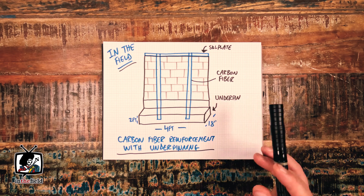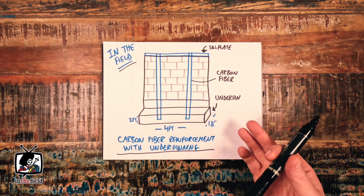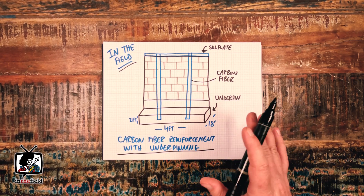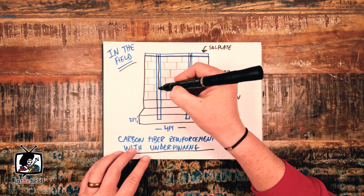Any exterior excavation and wall replacement from scratch, although it was possible, would have been quite difficult and quite expensive. But luckily some really great carbon fiber products exist today, and they can be great solutions in this case.